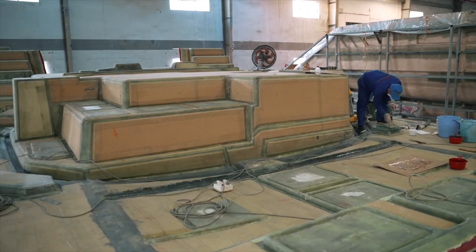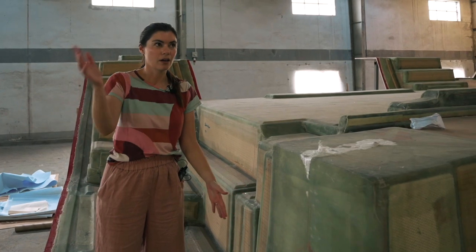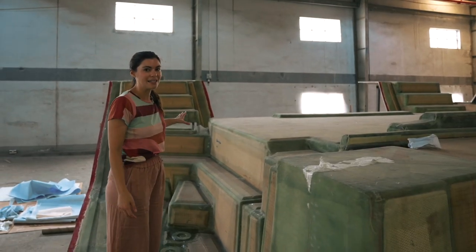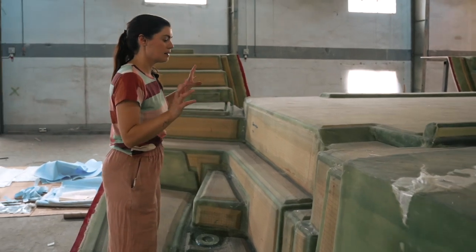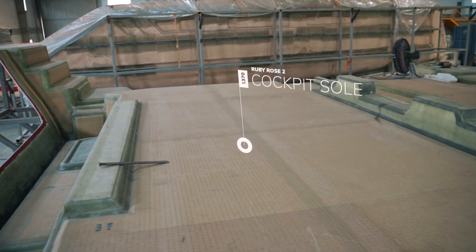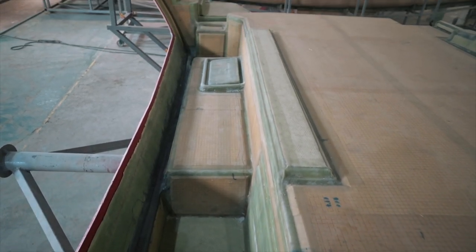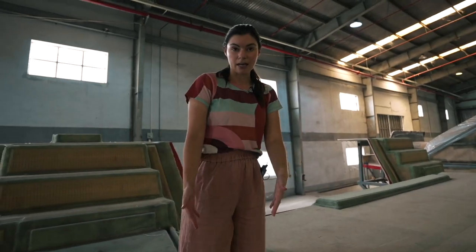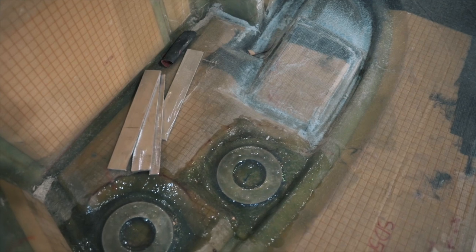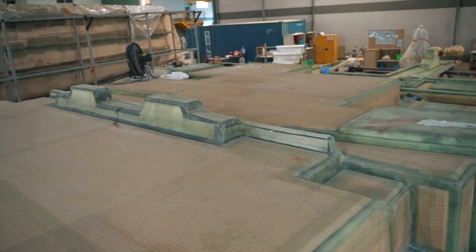Bear in mind when we're looking at this deck that everything is upside down and inside out. We're on the port side deck right now. This is obviously the transom — that's easy enough to work out. If you follow me in this direction, this is the cockpit floor. You can see a little dip where the transom is, and this is where the seating for the cockpit is going to be. You can also see these are the steps up to the side deck, and you can see where the winches and clutches are going to be.